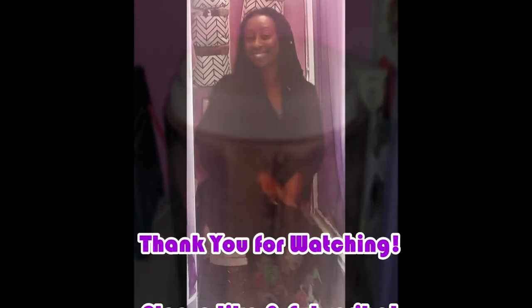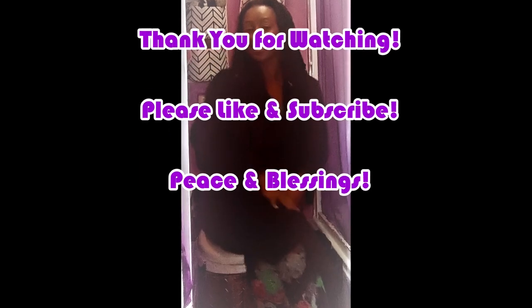Well, I hope you enjoyed this video. Please like, share, and subscribe. Peace and blessings, I'm out.